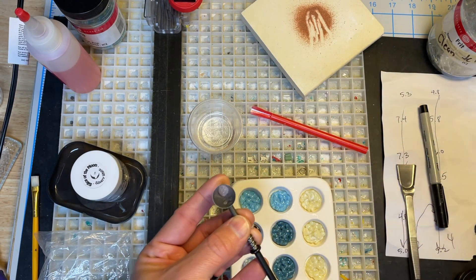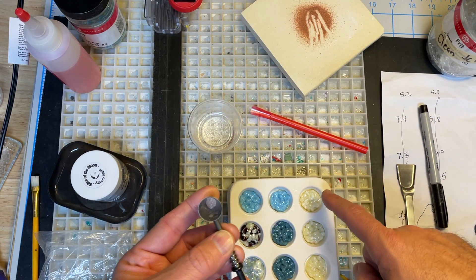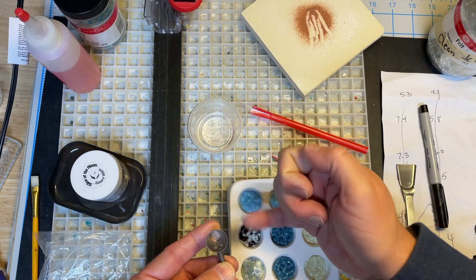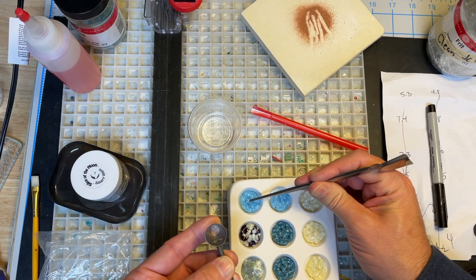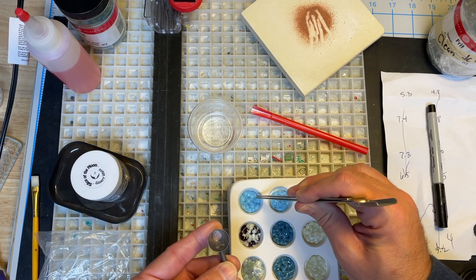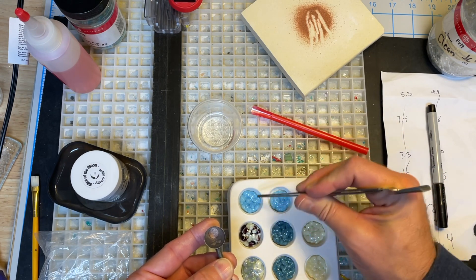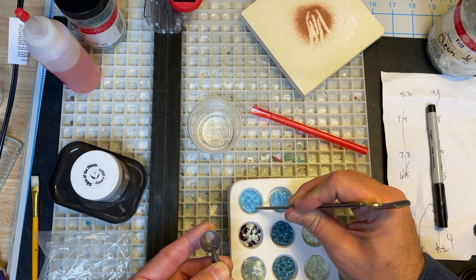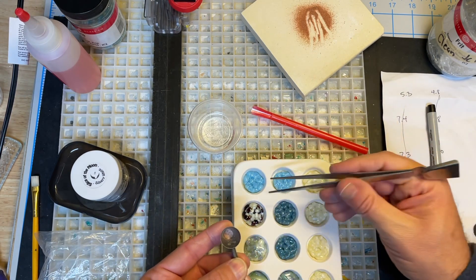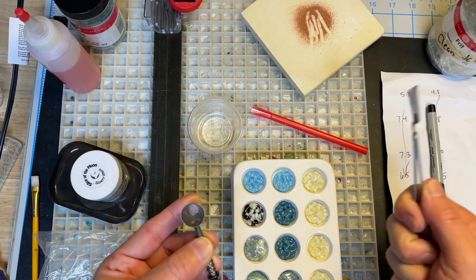My thought process — and I'm not sure how this is going to turn out, it's all an experiment — is that for most pieces I did a couple of each color. I'm going to drop a little bit of the soil mixture into the middle of each piece. I don't want soil or mica on the outside because I'm going to cap it with clear, and I need a good seal on the piece.